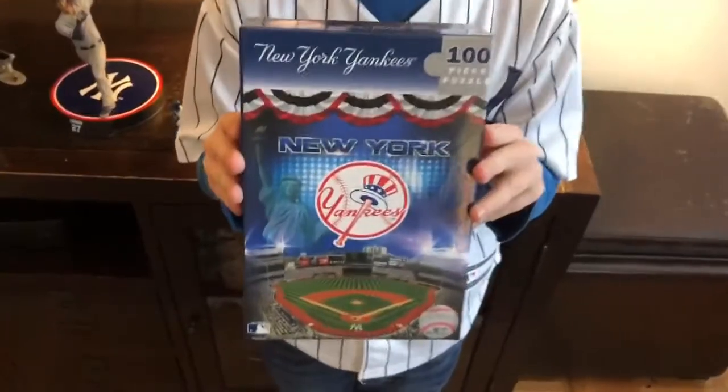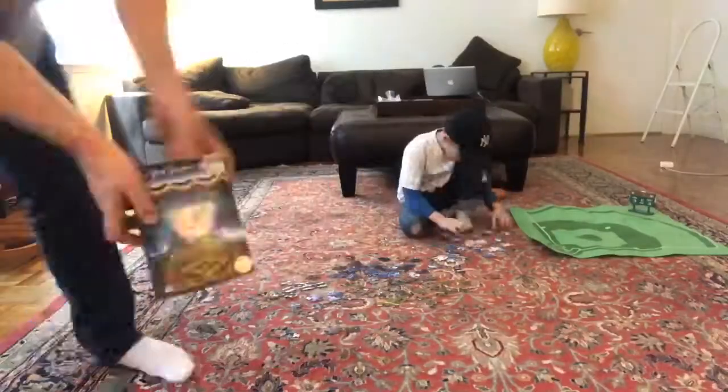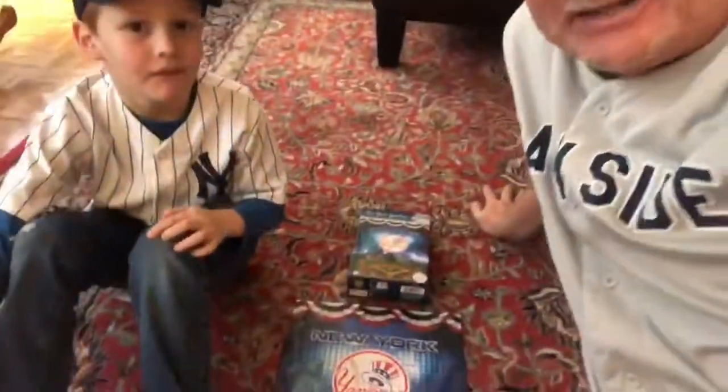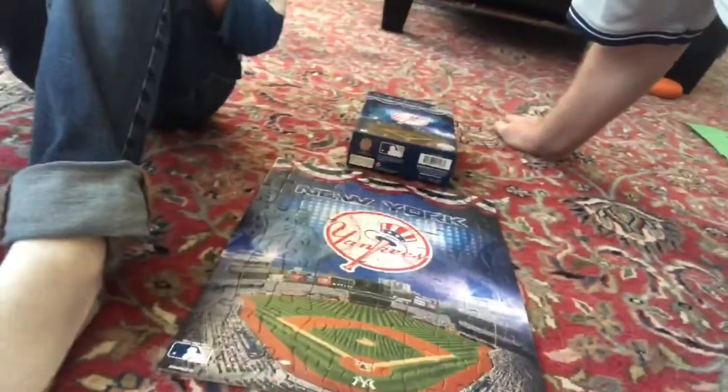A beautiful puzzle fills the void with the Yankees missing from our lives right now. We've got to find ways to both entertain your children and fill that void, and there's no better way than with a nice jigsaw puzzle from Masterpieces Puzzle Company. Make sure to check them out — gives you lots of stuff to do at home and lets you exercise your love for the Yankees. Thanks for watching everyone, bye bye!